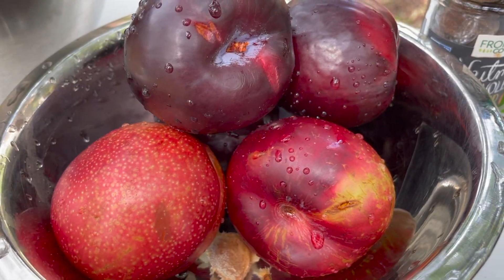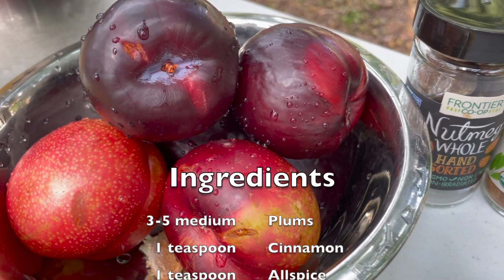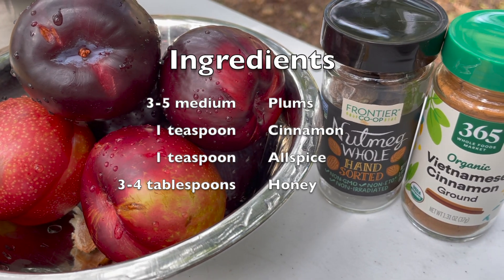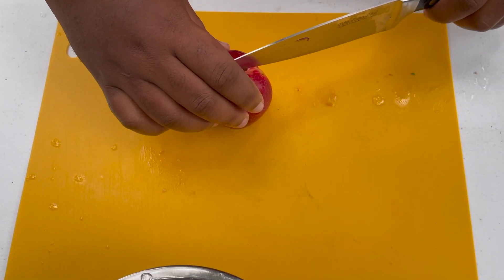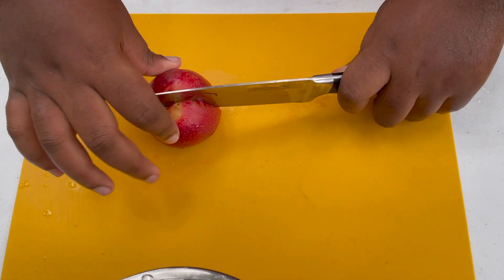Let's get started. The first step for today's recipe is to make sure you wash your plums really well, get them nice and clean. Next, you're going to cut the plums up into medium-small pieces.